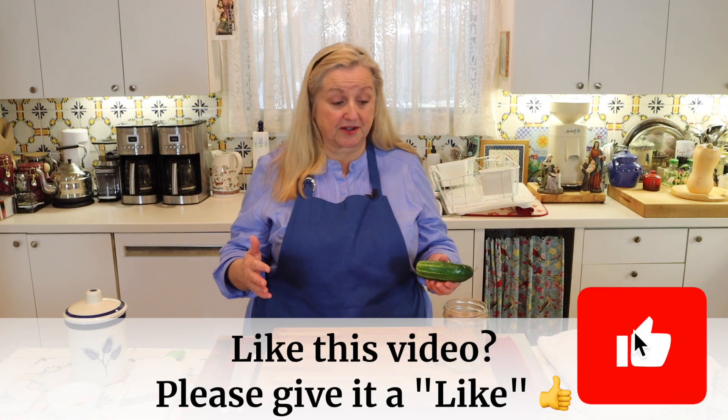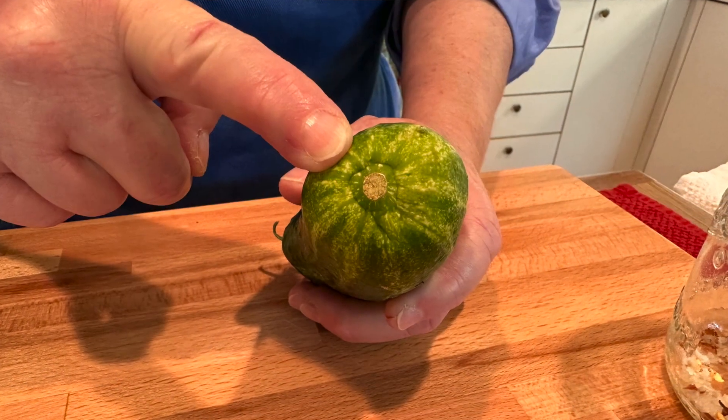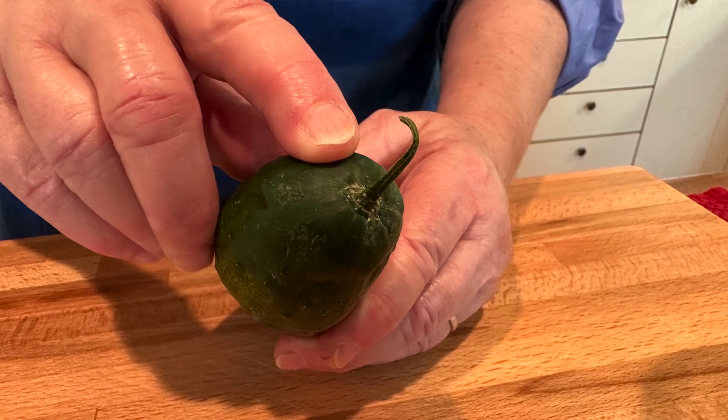Now we want to start packing our jars with the cucumbers. Just like if you were home canning, you want to remove the blossom end where the flower originated. There are enzymes in that end of the cucumber that can cause the pickles to be soft as opposed to firm. We're making a cucumber salad and we're going to use a mandolin to get them very thin, so they will be soft — but I always like to remove the blossom end and the stem end anyway.